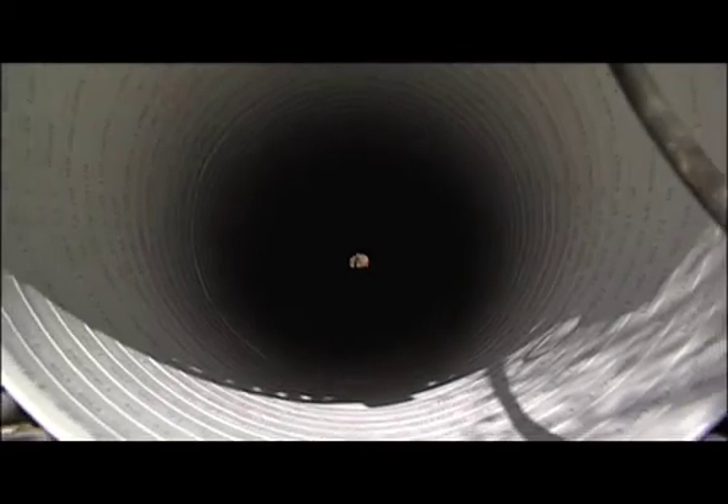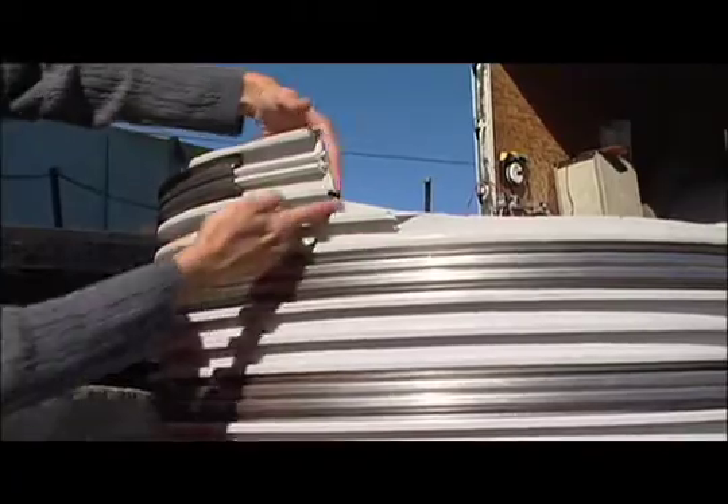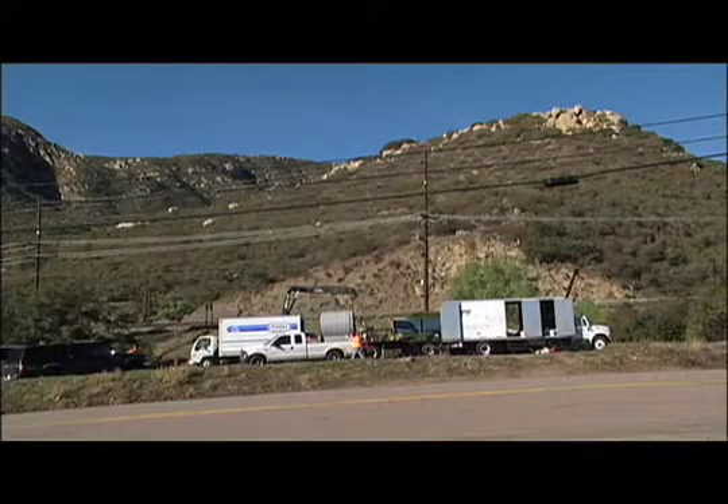The pipe diameter is only slightly reduced, but the smooth surface of the PVC actually improves the water flow and prevents sediment from building up. The riblock pipe also gives new structural integrity and costs a fraction of digging up the roadway and laying new pipe.